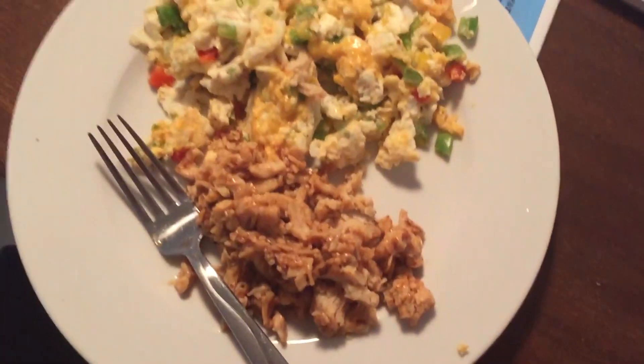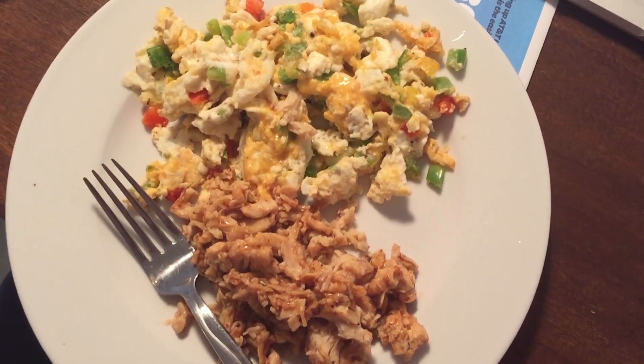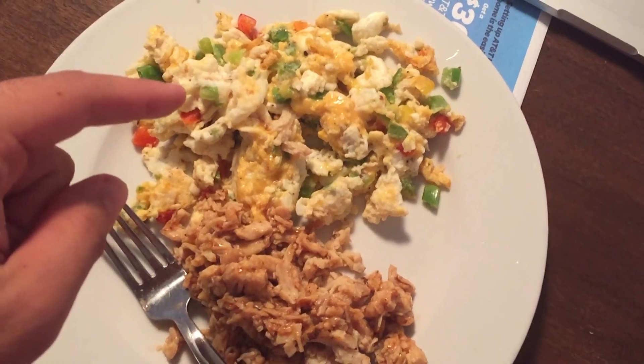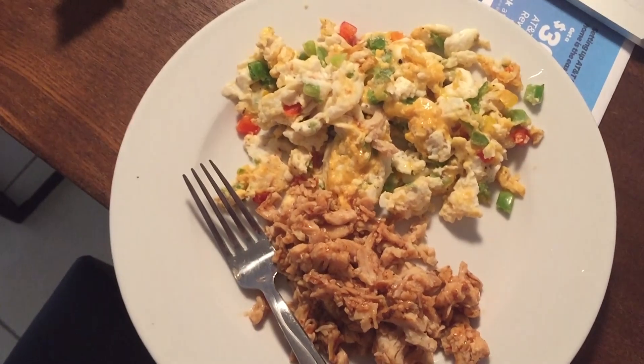Super tired after that leg workout, but I'm going to show you what I'm eating really quick — keeping it simple, keeping it low carb. Got 100 grams of chicken breast, which is 26 grams of protein, 20 grams of protein from egg whites, a quarter cup of peppers, and some fat-free cheese. Let's eat this.